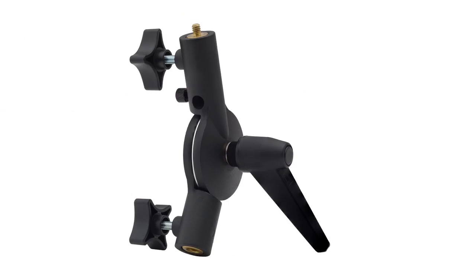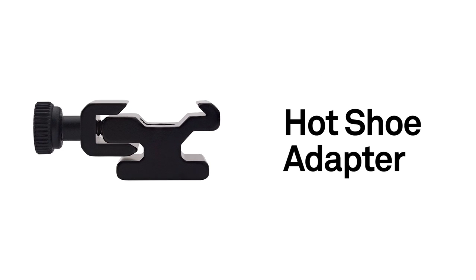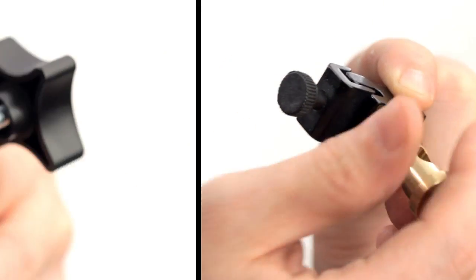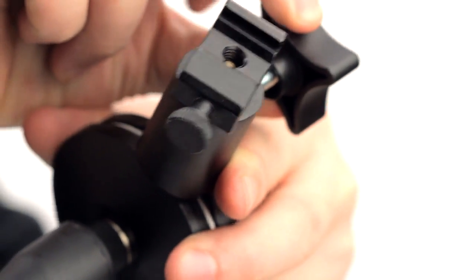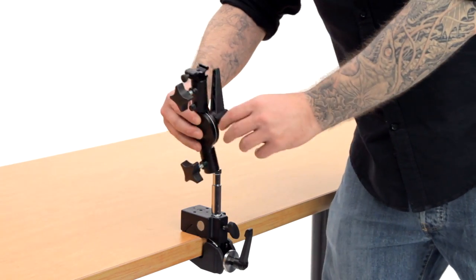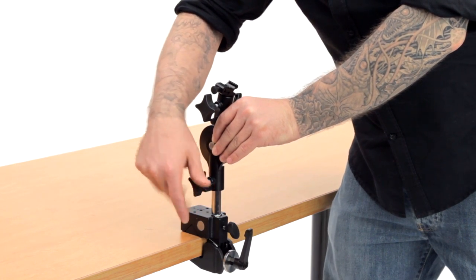Let's use our Tilting Umbrella Adapter and our Hot Shoe Adapter to mount an off-camera flash on our Baby Hex Stud. Take the male 1/4-20 thread and screw it into the Hot Shoe Adapter. Next, place the stud into the Baby Receiver in the top of the Tilting Umbrella Adapter and tighten the screw to secure in place. Mount the bottom Baby Receiver of the Tilting Umbrella Adapter onto the Baby Hex Stud and tighten the set screw until secure.